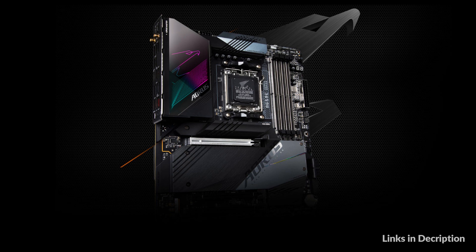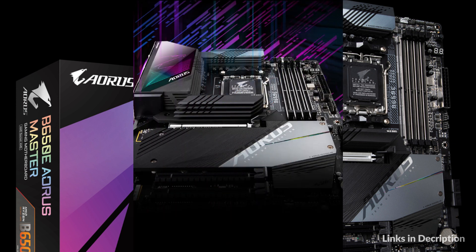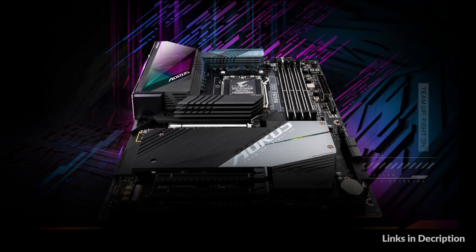So these are some of the best B650 motherboards for Ryzen 9 7950X in 2022. If you enjoyed our video, leave a like and subscribe to my channel for future updates.